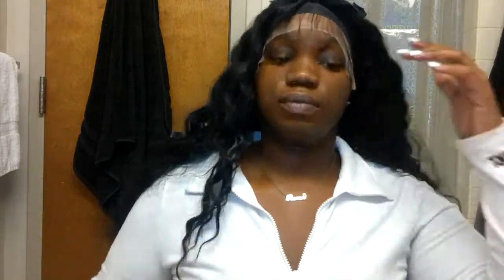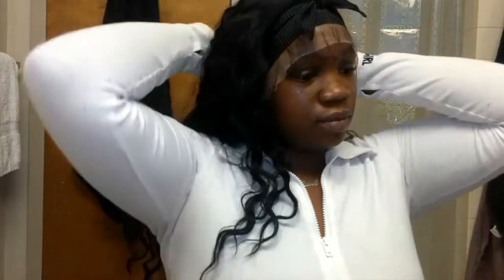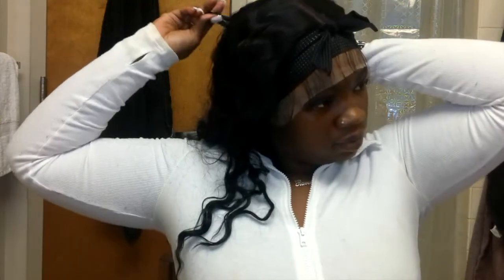Go to your local beauty supply and get your elastic band — they're $2.99. Go ahead, get your elastic band, put it on, and let it sit and marinate. Now look at me multitasking — putting the clips in with the elastic band on.